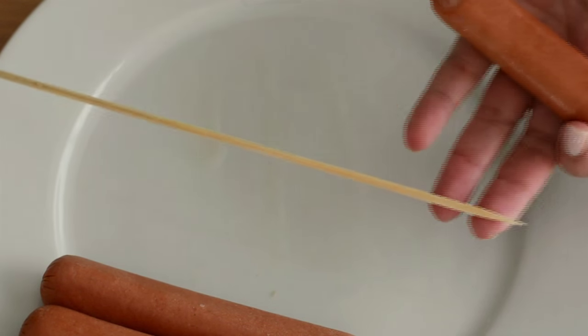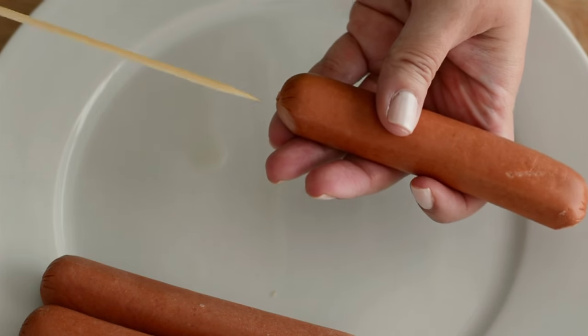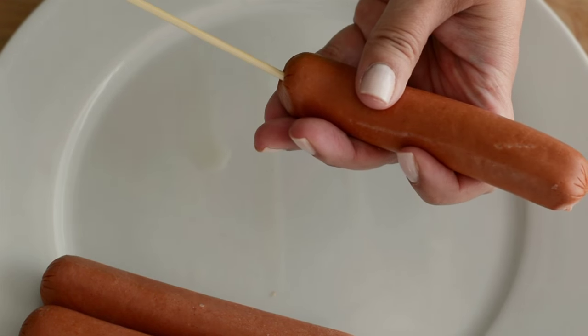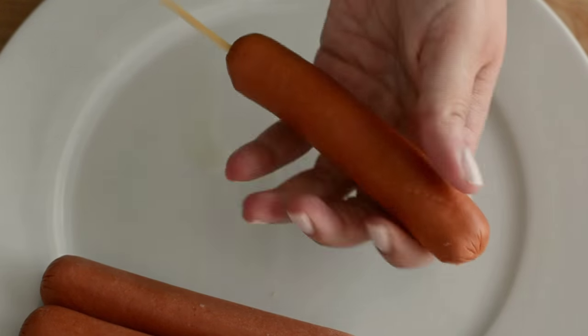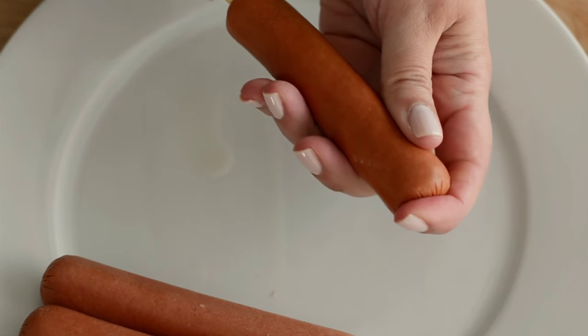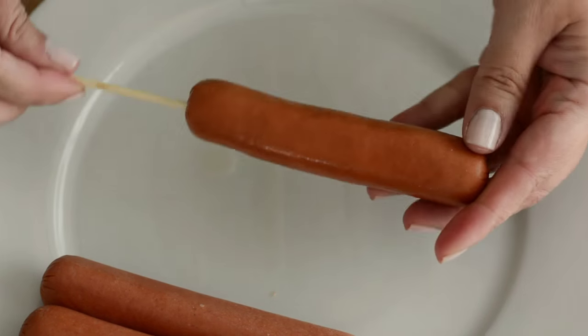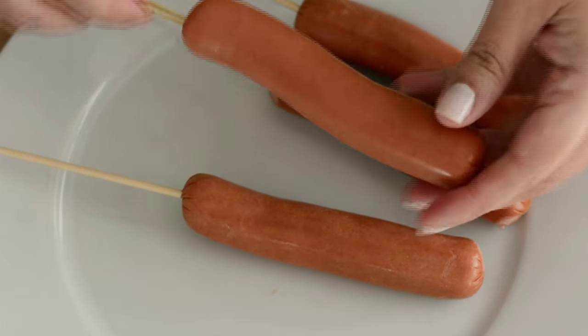These are the wooden skewers that we're gonna use, and we're going to insert them through the hot dog, starting at one end, and stopping right before it reaches the other end. And we're gonna do that with every single hot dog.